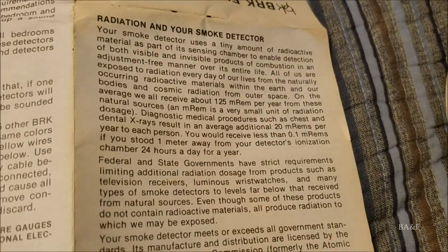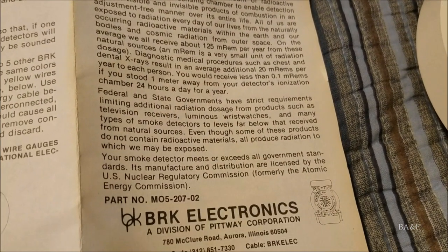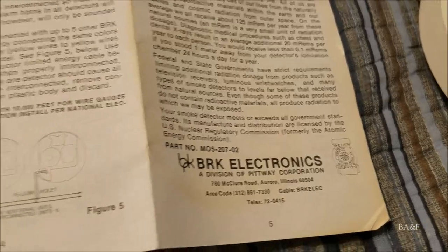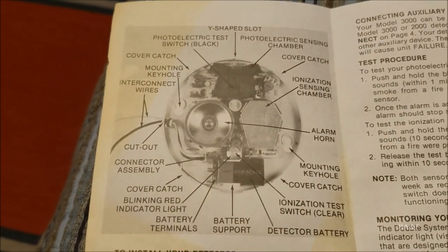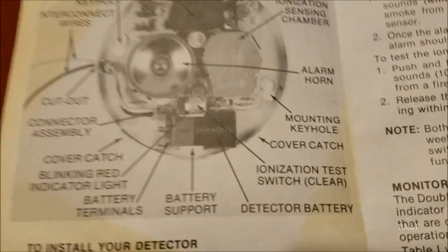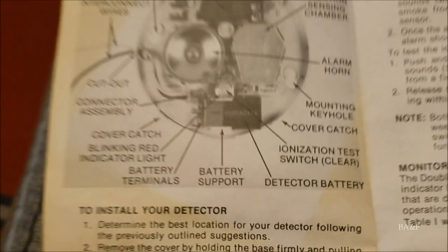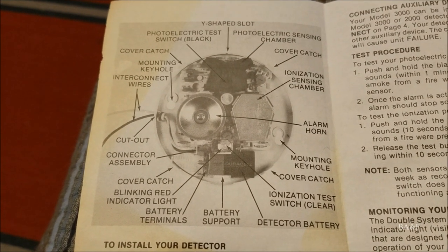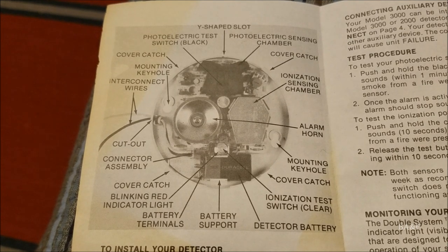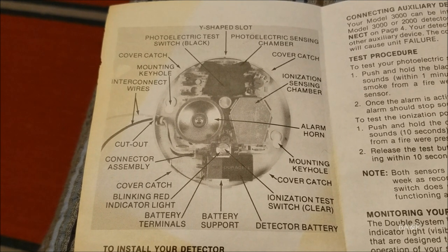There's a section about the radioactive material. There's no date or copyright date on the manual, so I can't pin down exactly when it's from. There's a diagram of the unit in the manual — interestingly, the unit in the diagram has a Mallory battery, while mine came with an Energizer.